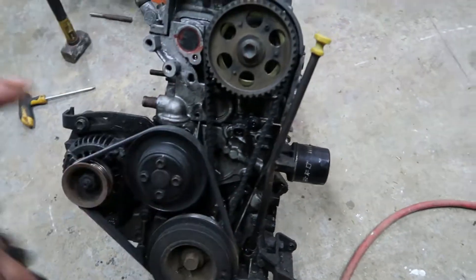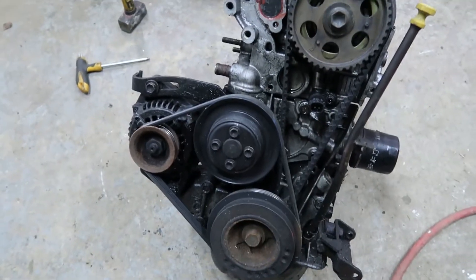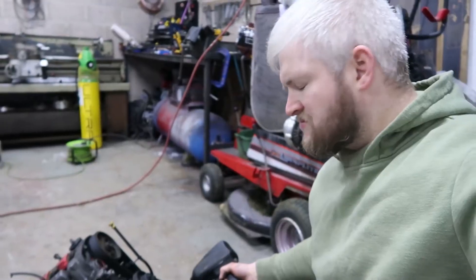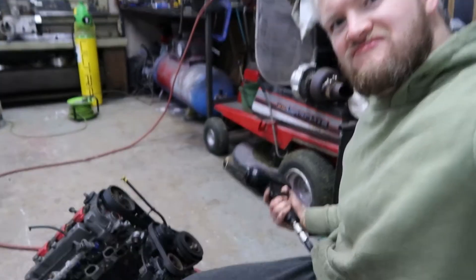So here we have it — the little Daihatsu Mira engine. It's a three-cylinder turbo, 660cc of pure Japanese goodness. I've not got myself an engine stand, so we'll be doing this pretty much on the floor.